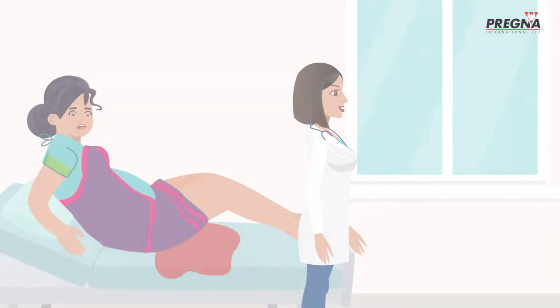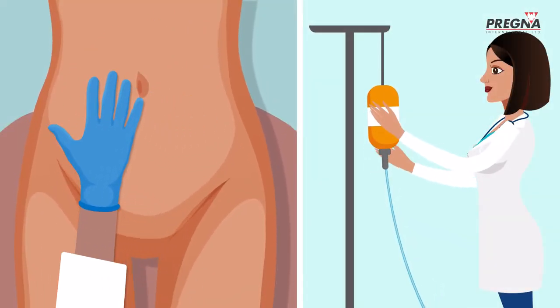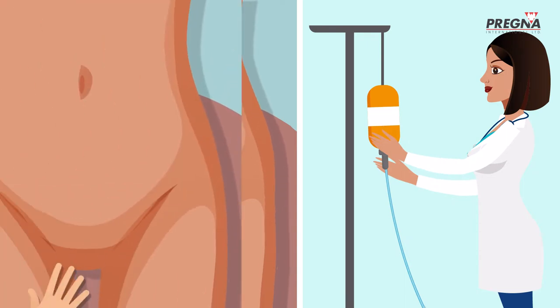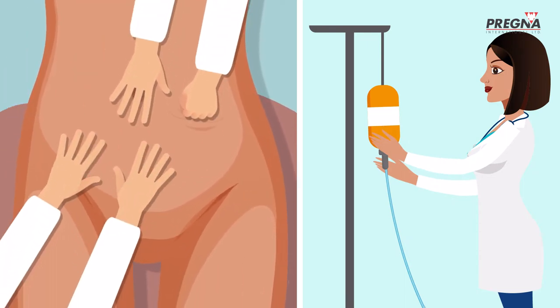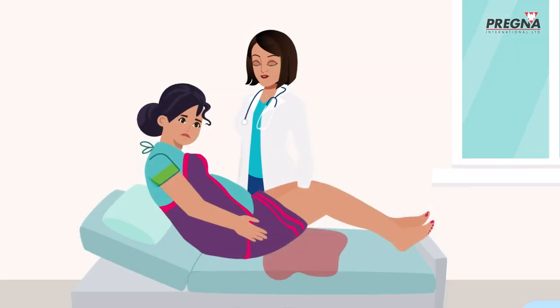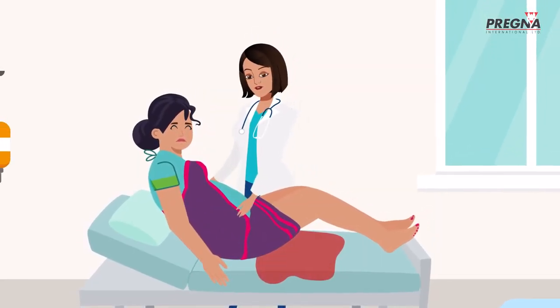Anita calls for help. And when other interventions like oxytocin, carbetocin, bimanual compression, aortic compression, and uterine massage are unable to stop the bleeding, Anita knows that Jaya is losing too much blood and this is now an emergency.